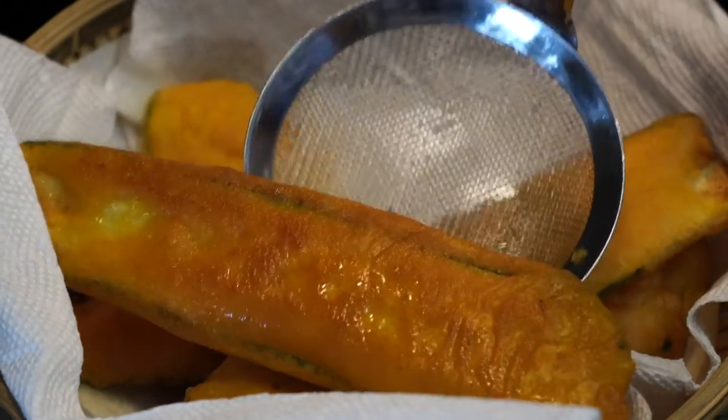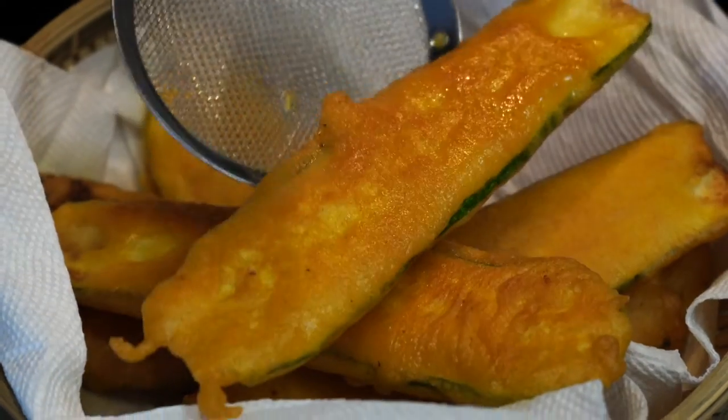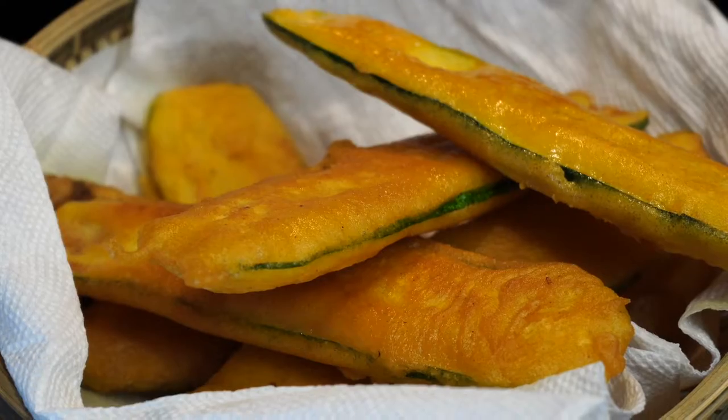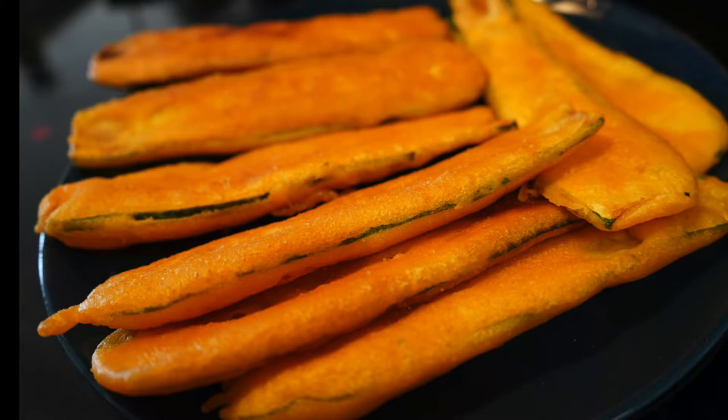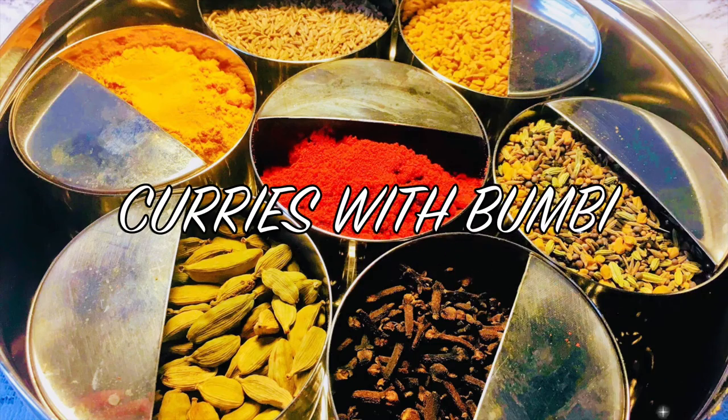If you think zucchini to be bland, tasteless, boring and whatnot, then this recipe will totally change your mind. Today it is all about making the crispiest and yummiest zucchinis. Hey everyone, namoshkar and welcome to Curries with Bumbi.